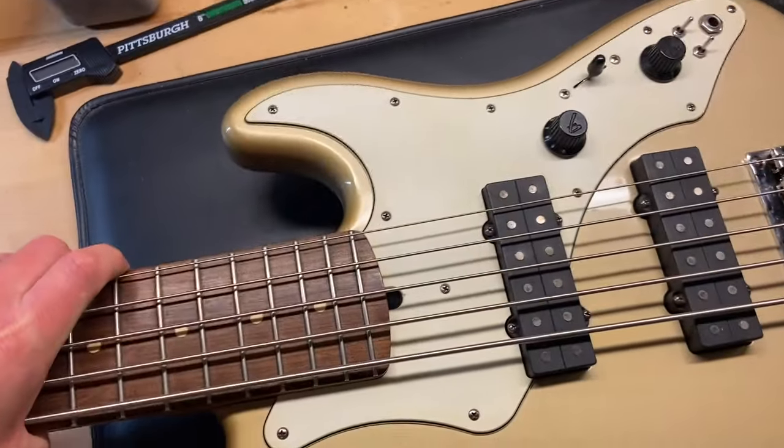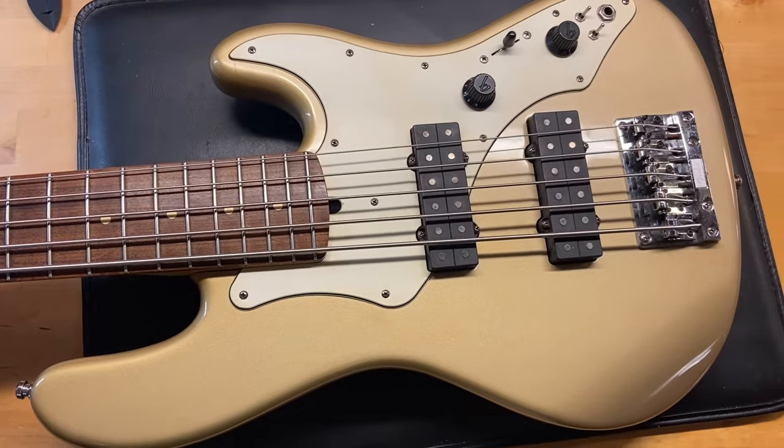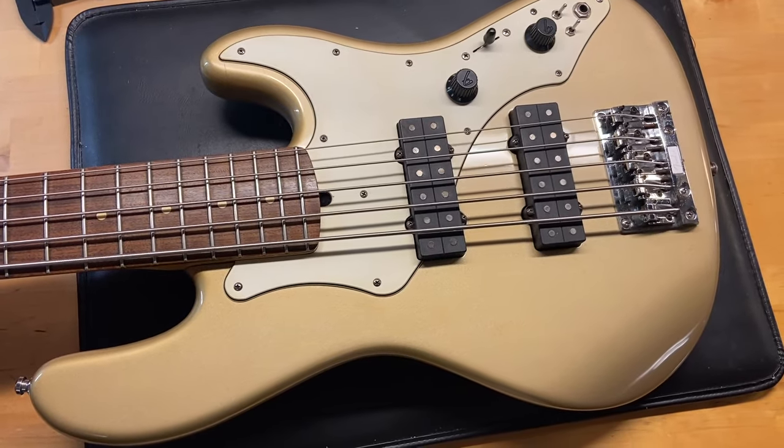And there we have it — it's a 2002 Fender Roscoe Beck signature bass, five-string, in shoreline gold.